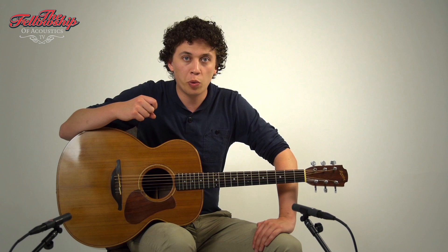If you want more specific information on this guitar, you can check out the link in the description below this video or just visit our website at www.tfoa.eu.